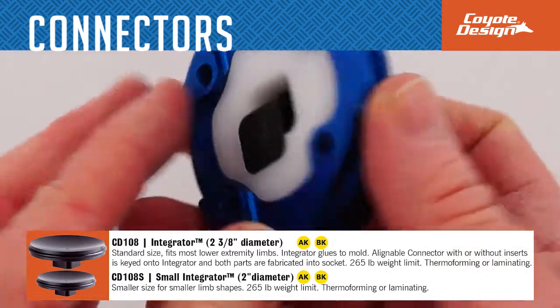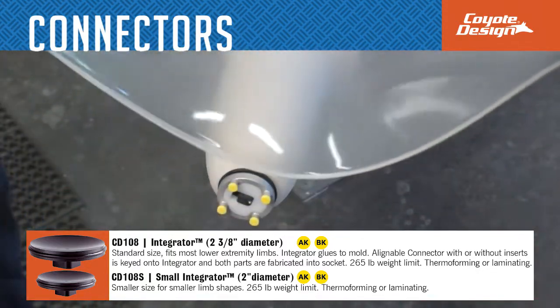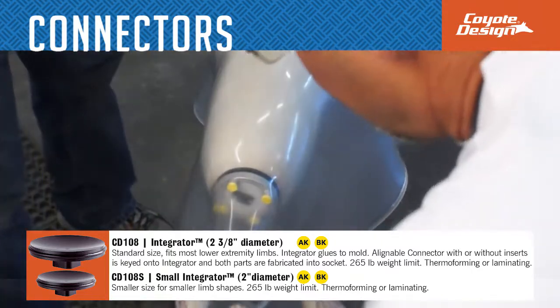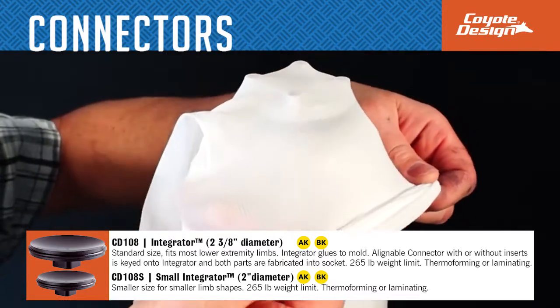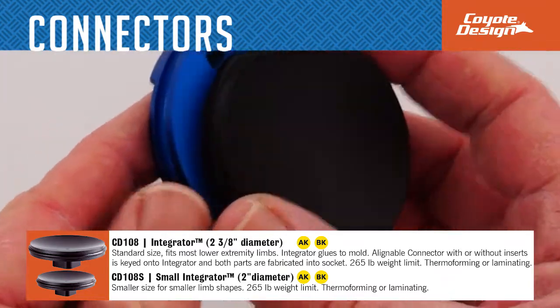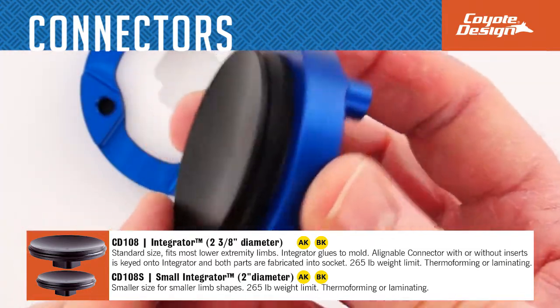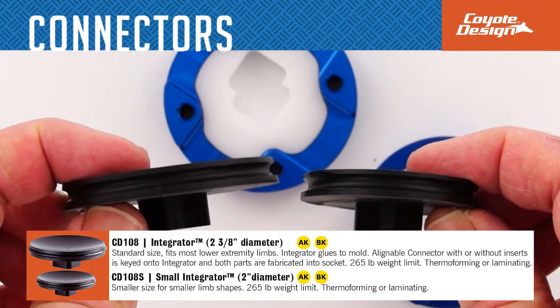The integrator socket adapter, when used with one of our connectors, can be built into alignment in one step with a clean inside socket finish, ideal for AK or BK sockets in both thermal forming and laminating. Comes in a standard size at 2 and 3 quarters inches in diameter fitting most lower extremities, and a small size at 2 inches in diameter for smaller limbs. Both have a 265 pound weight limit.